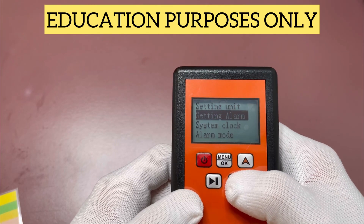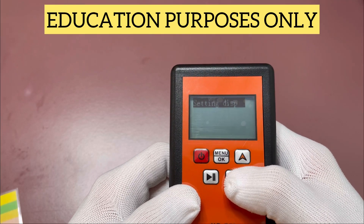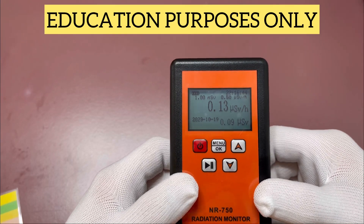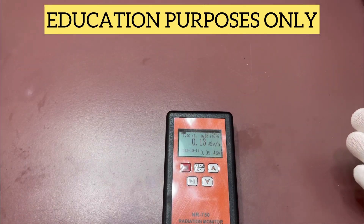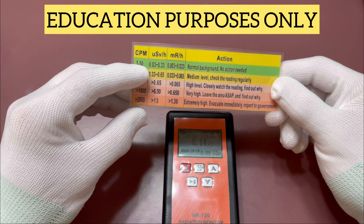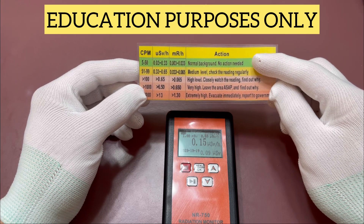We're not going to mess with any of that. We'll just leave it. You've got a system clock and an alarm mode — three beeps. We'll go back here and set it so it vibrates as well, then display settings. Looking at it, your ambient surrounding is going to be different everywhere, but ours is right around 0.14. We have this handy little card here — really anything between 0.03 and 0.33 is acceptable for normal background radiation, no action needed.